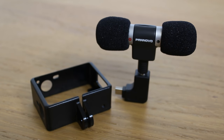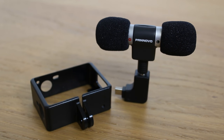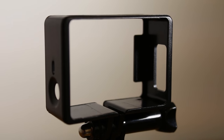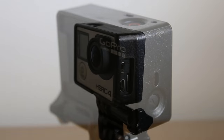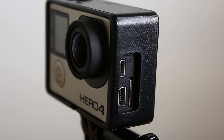My first and only real criticism of the product is concerning the poor quality of the skeleton frame provided. I would have preferred to have paid a little extra and have received a high quality, reliable frame. Having said this, once the GoPro is in the frame provided, it does fit well and all of the buttons are accessible. However, I would not rely on the frame during high impact activities such as mountain biking.